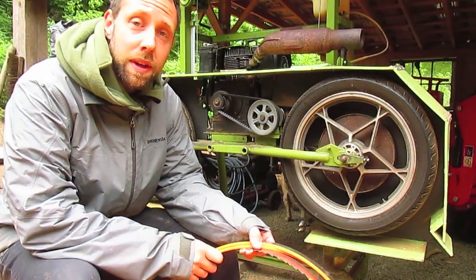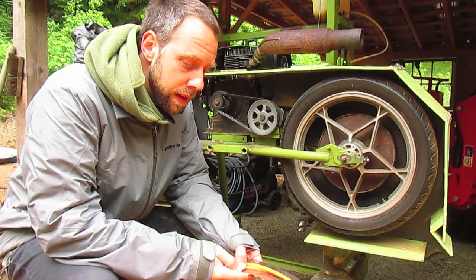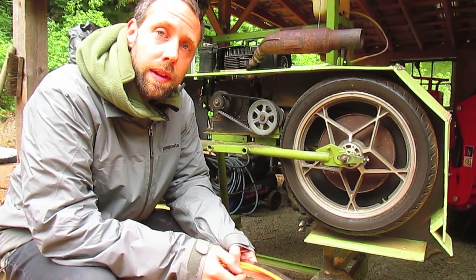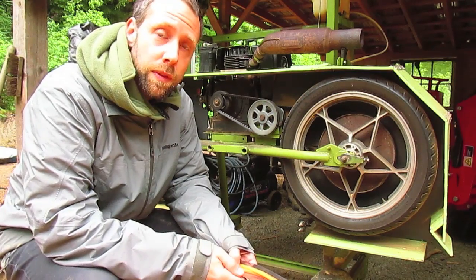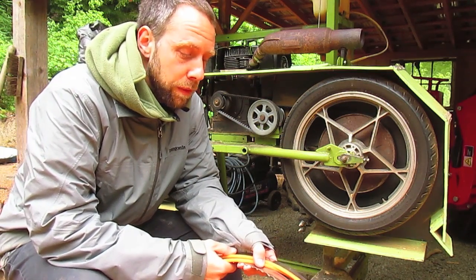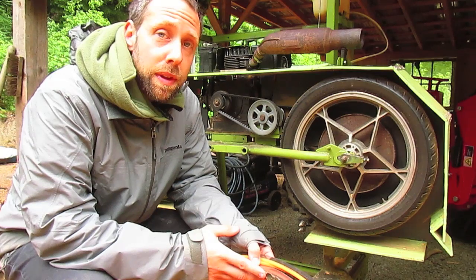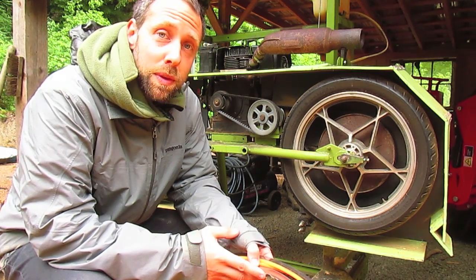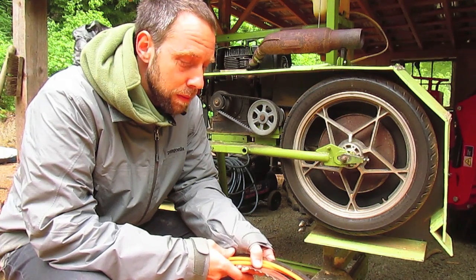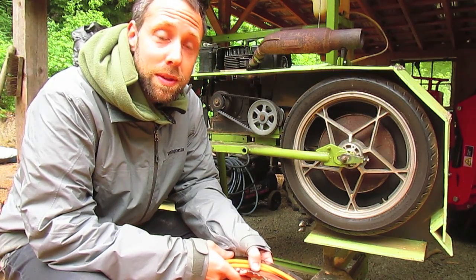Believe it or not, I actually get free carbide blades from my work. They're used, but I work at a snowboard manufacturer, and as soon as the blades on their big bandsaw get a bent tooth or start leaving striping on the surface of the wood, they pull them, put them on the wall, and I can have them for free. My friend Michael cuts them down for me and does a great job. They're used, but they still cut great. It's nice to have a free source of blades, especially carbide because the cost is so much more — so I haven't really had to buy any blades yet for my mill. And it's a nice source for reusing material as well.